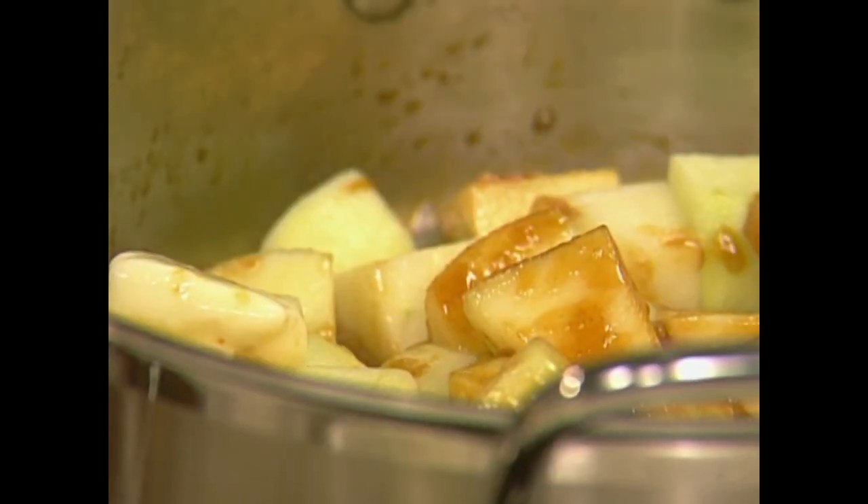You can see the caramel color now coming in, and there's no danger of burning the caramel because a lot of juice is going to come out of the apple. Cover it so the juice comes out of the apple and it starts boiling together. Then remove the cover and cook it a little longer — sometimes you don't even have to remove the cover — depending on the moisture in the apple, until they are nice, tender, and caramelized.